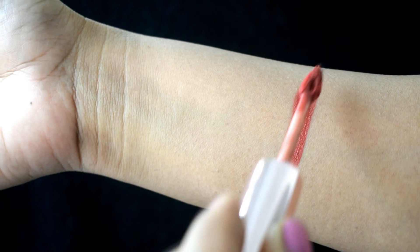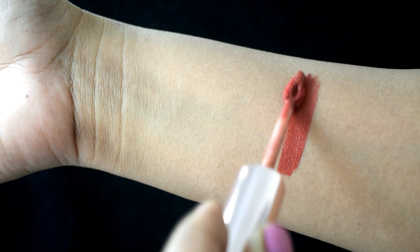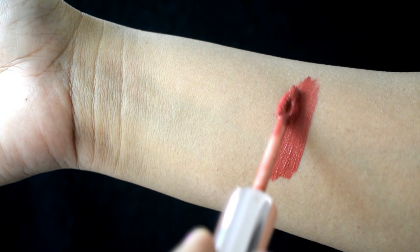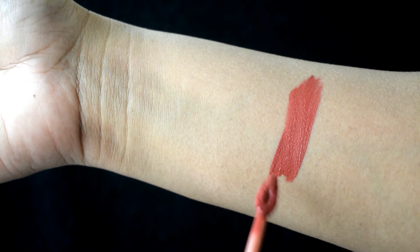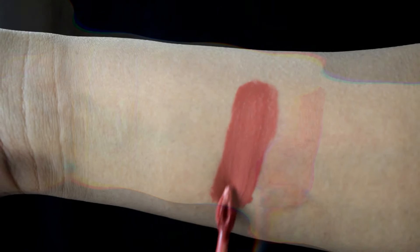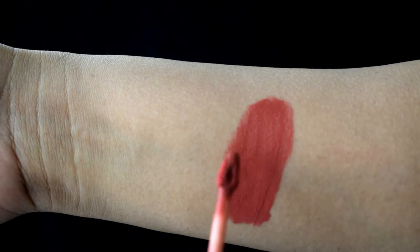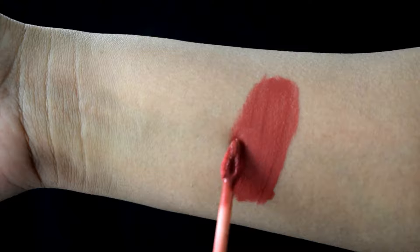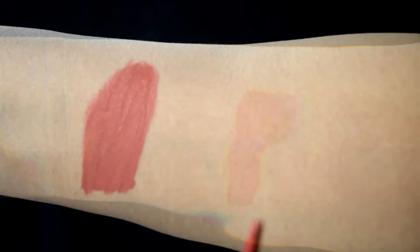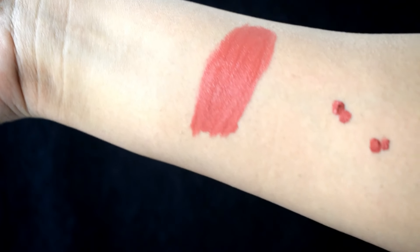If you have very dry lips, it's highly essential that you moisturize and prep your lips before applying this lipstick. It lasts for a good 6 hours, after which it does fade. It does transfer a bit and smudge too. As for this particular shade, the pigmentation is absolutely amazing, and it also stains the lips, so you will definitely require a makeup remover to remove it.